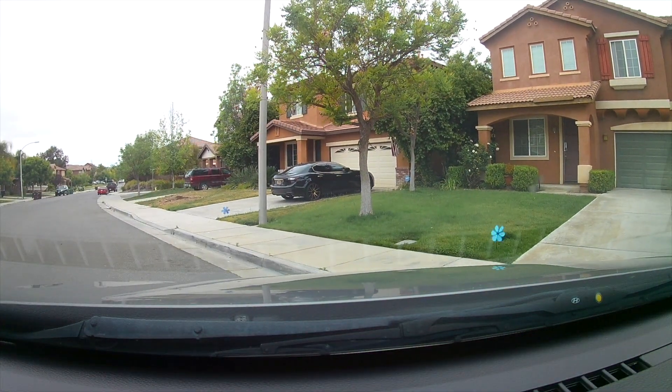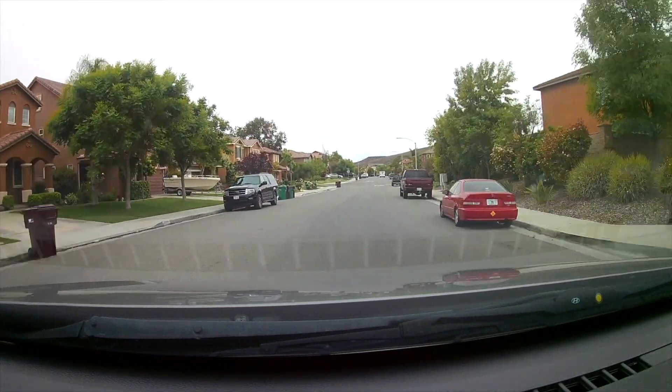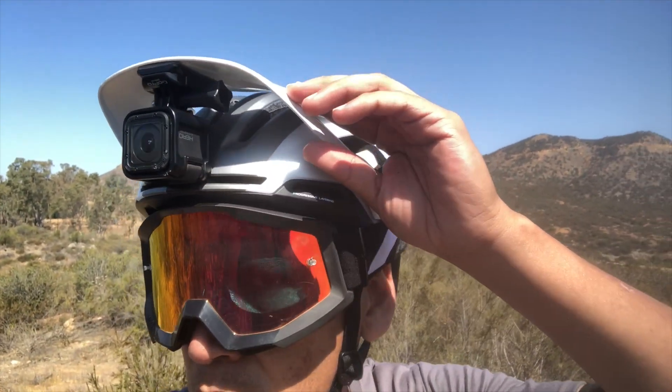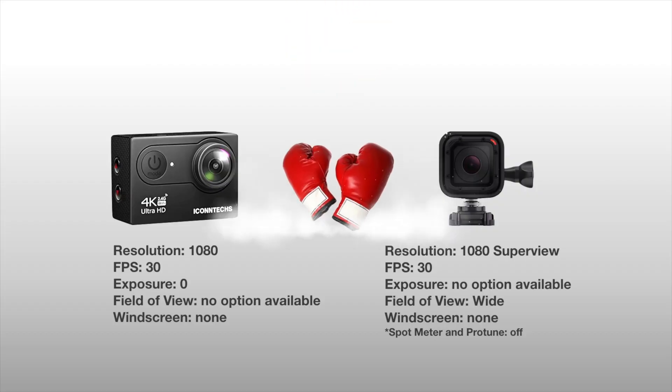With all that, let's hit the trail and see how the iContext action camera performs against the GoPro Session. I took two runs down the same trail with both cameras mounted underneath my helmet visor. I tried to match the settings on both cameras as much as the options would allow. Note that super view and wide-angle field of view on the GoPro are on. First up, the underdog.